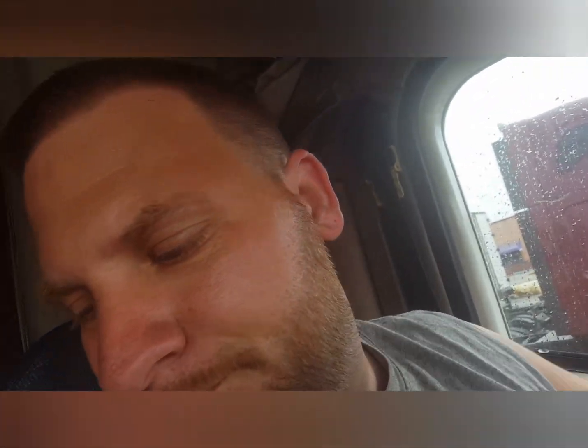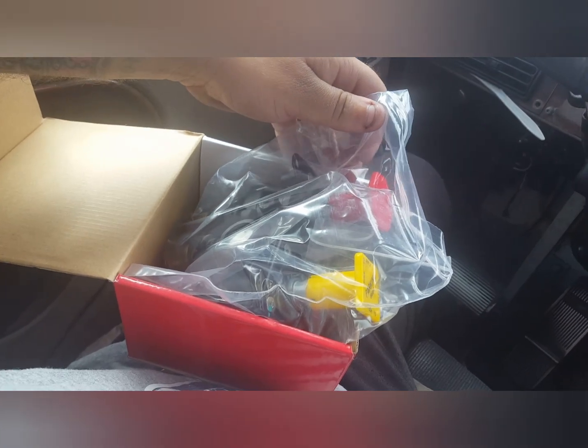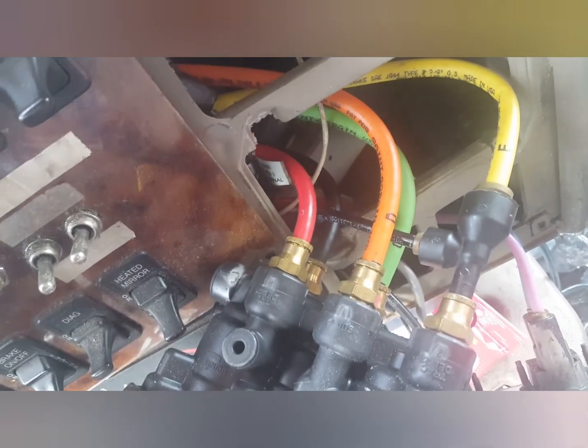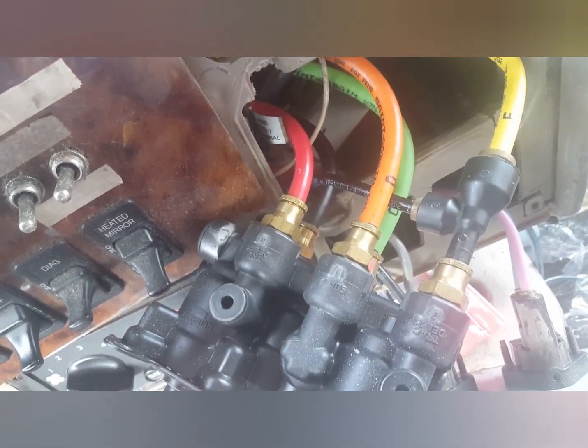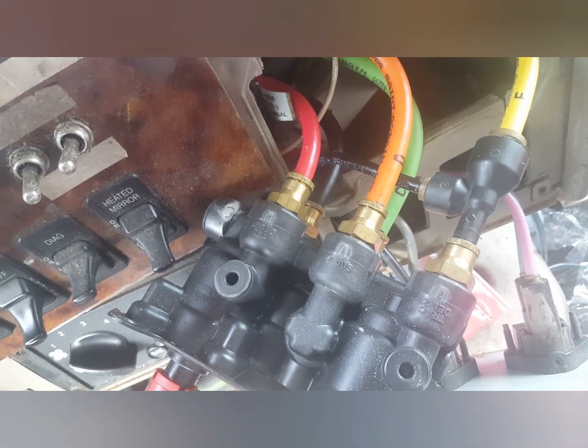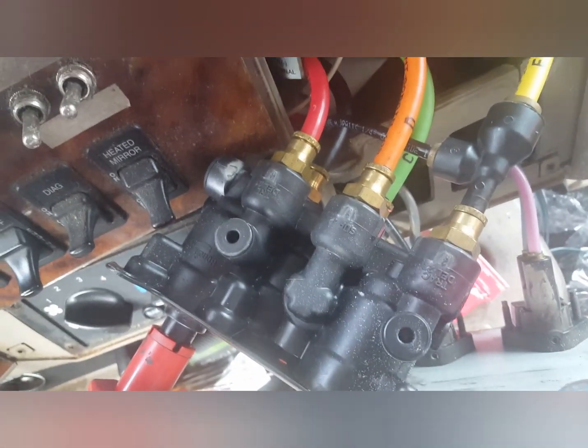So I picked up another one this morning here in Miami. We're gonna swap that thing out real quick. Now that we got it out, we've got to swap the lines over and plug them up — all the lines line up the same exact way on the new valve. So we'll get that all changed out.